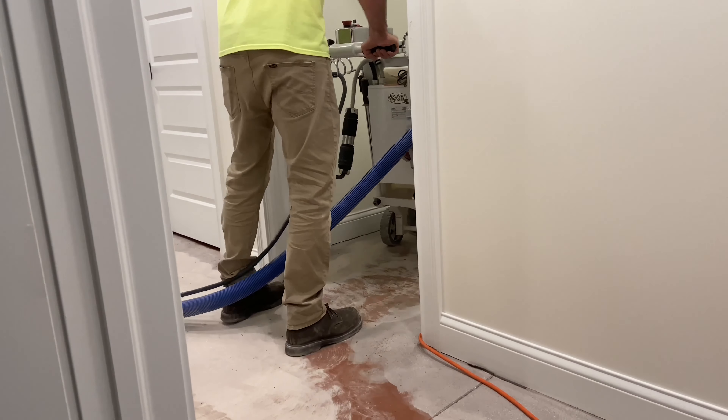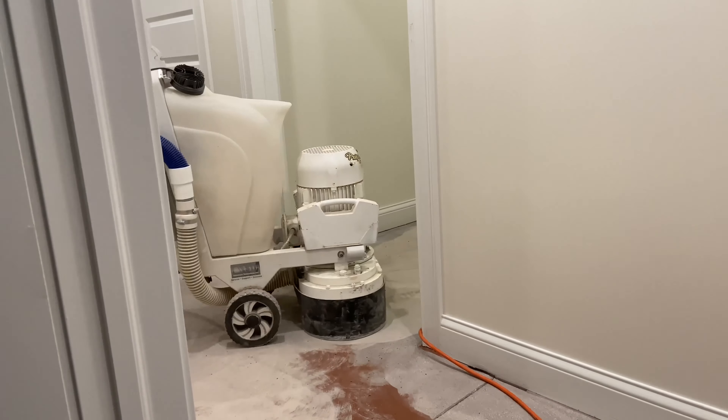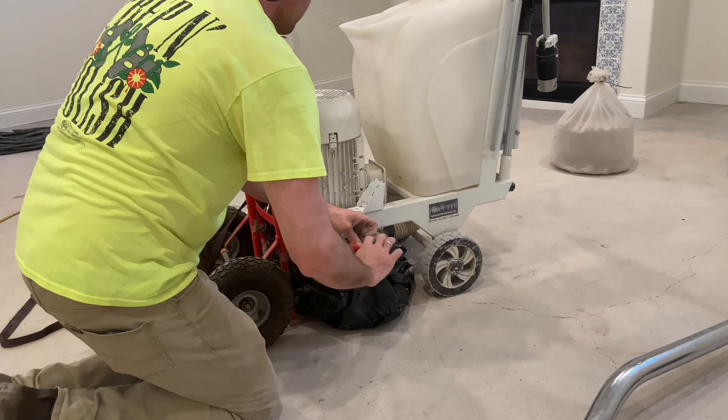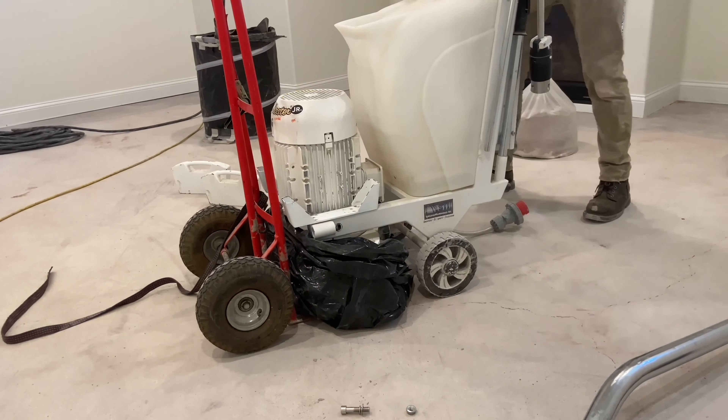Another benefit to the Junior is its ability to squeeze through small door frames and operate in tight spaces, such as a closet, bathroom, or utility room. And remember, the market is full of Junior look-alikes and imposters. So if it doesn't say Prep Master, it's not a Junior.